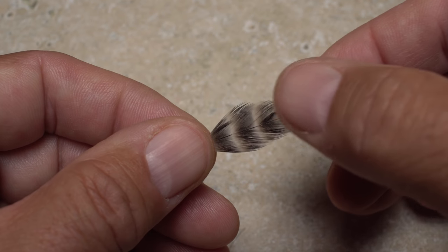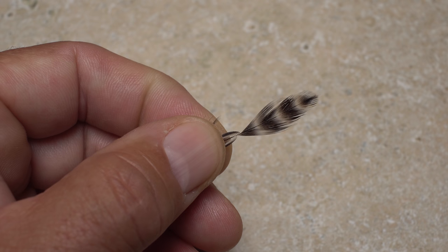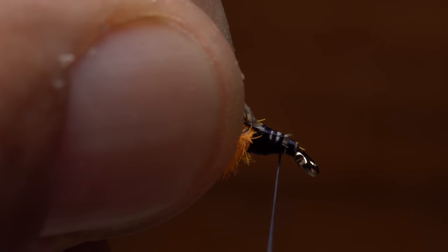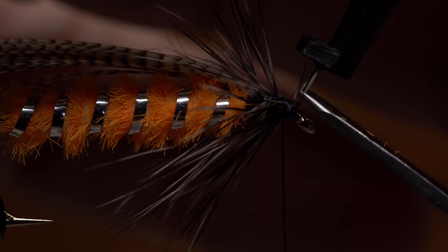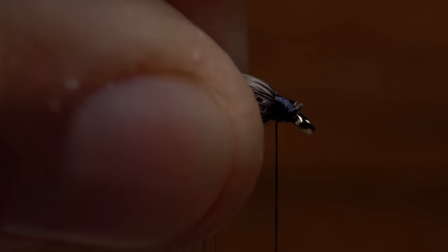For the hackle I'm going to use a single grizzly hen feather that's soft and webby. Its fibers are just a bit short of a hook shank in length. Isolate the tip of the feather then snip it off square leaving a small triangular tie-in anchor. Lay the anchor against the near side of the hook and take thread wraps to secure it, then continue taking thread wraps forward to the back edge of the hook eye. Get hold of the feather's stem with hackle pliers and gently preen the fibers rearward so they fold on either side of the stem. Then start taking wraps with the feather, preening the fibers rearward as you go — three or four turns should be plenty. When you reach bare stem use your tying thread to firmly anchor it to the hook shank, then reach in with the very tips of your tying scissors and snip the excess off close. Preen the fibers rearward again and take thread wraps to hold them back at an angle and to neaten up the head of the fly.